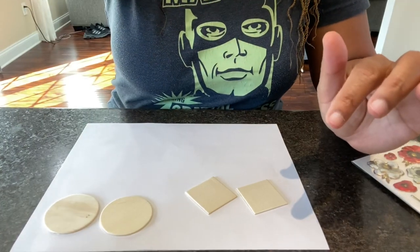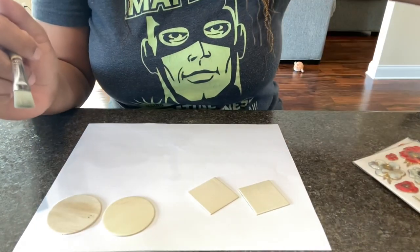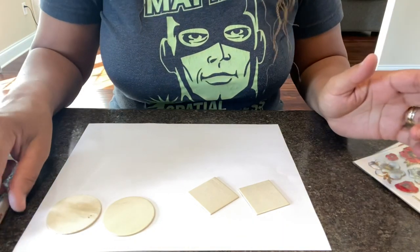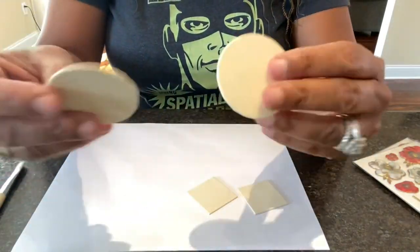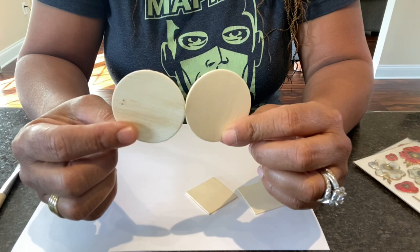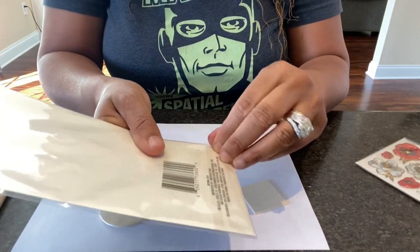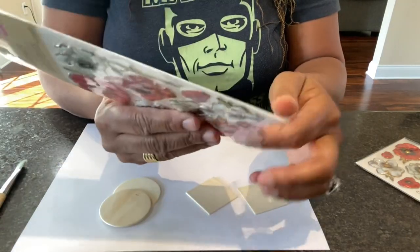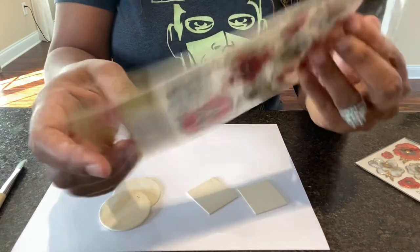You're going to need your gold metallic paint - I don't have a lot left but enough to get through this project. You'll need earring hooks and jump rings however you want yours to hang, your favorite paintbrush - mine is a little flat acrylic paintbrush - some handy wet wipes, and you'll need to drill your holes. I'm going to be using this flower so I won't drill a hole in the flower itself.